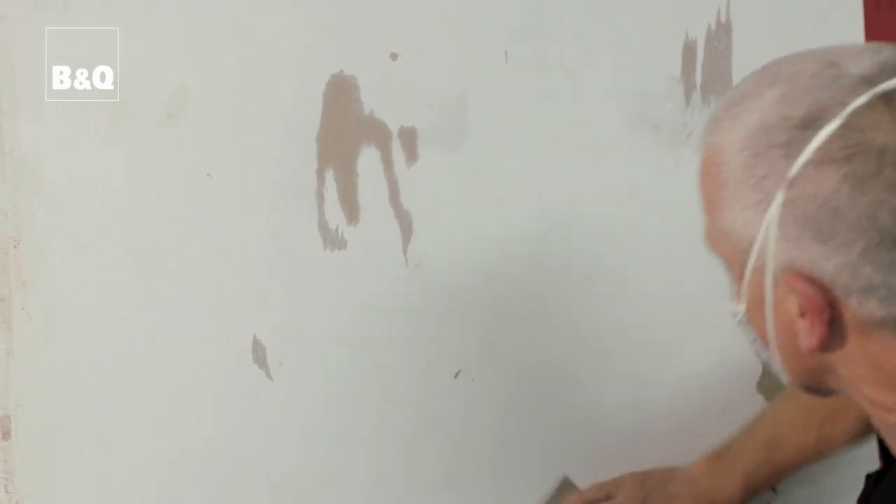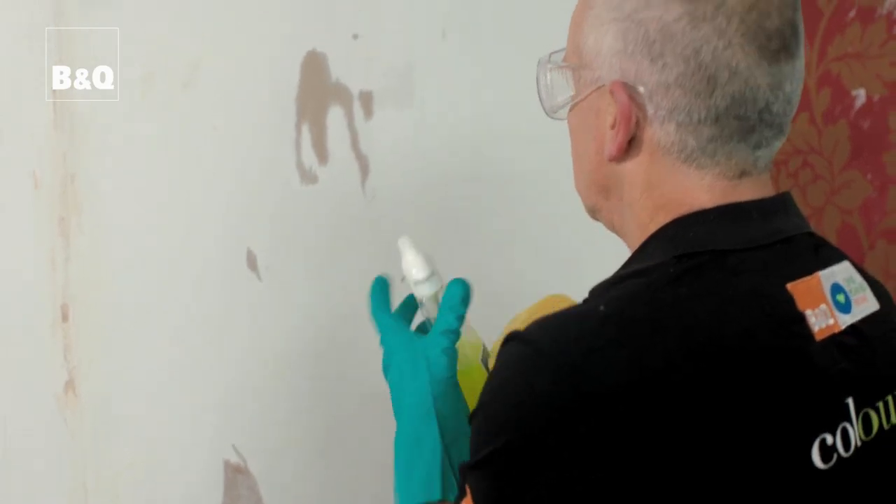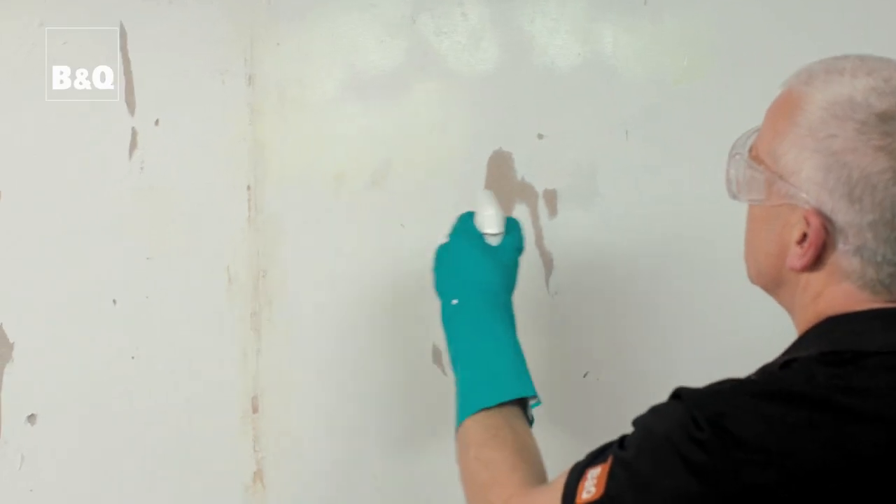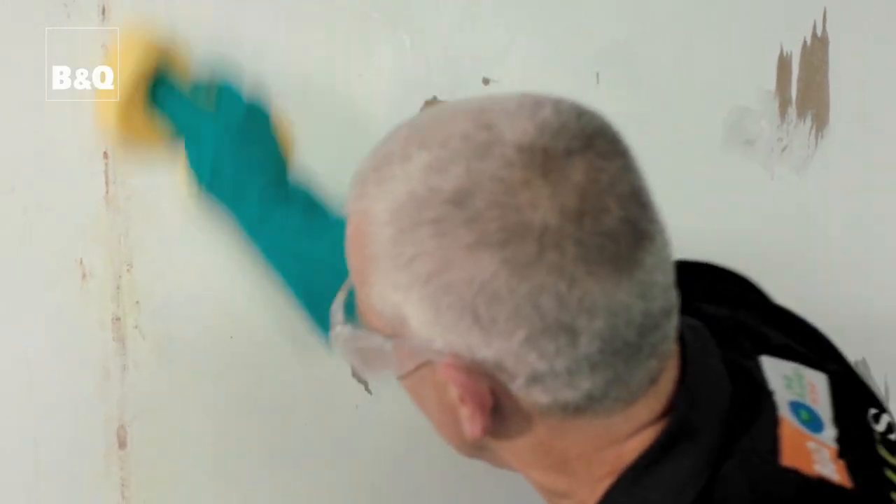When sanding, protect yourself with a dust mask and make sure there's good ventilation in the room. One more thing: give the area a wash to remove any grease, crayon or grubby finger marks. Now your walls are all prepared and ready to paint.